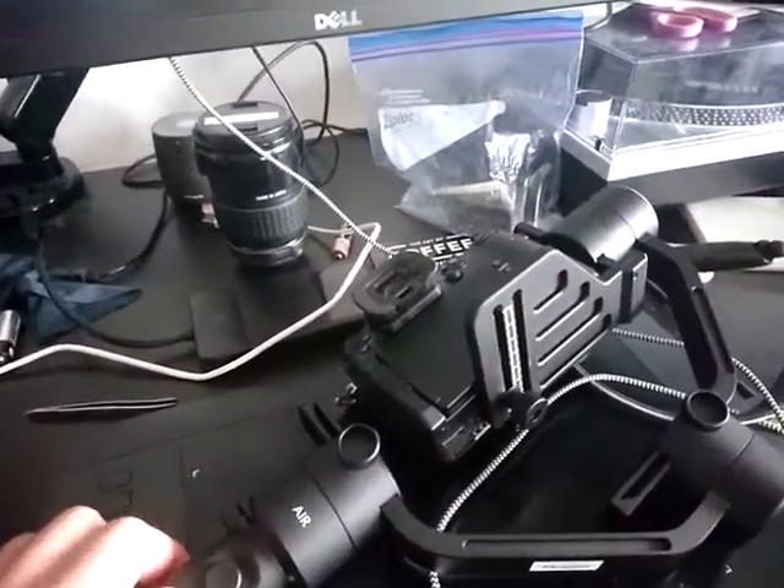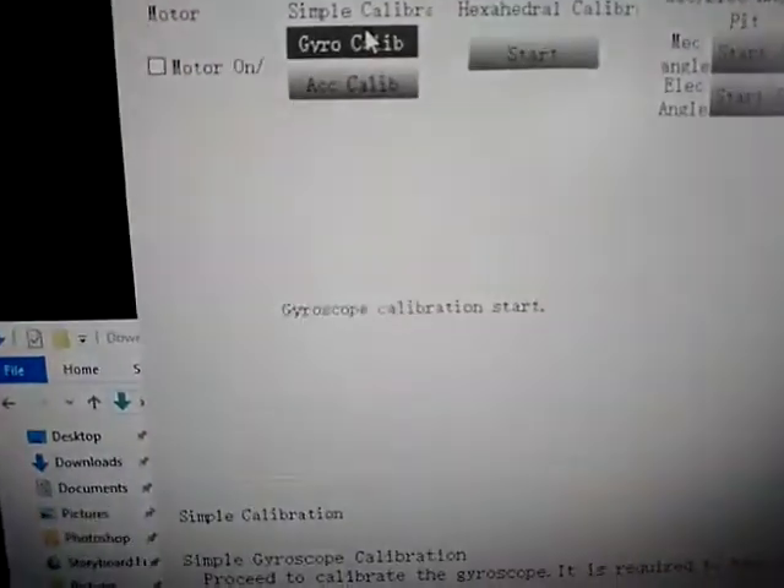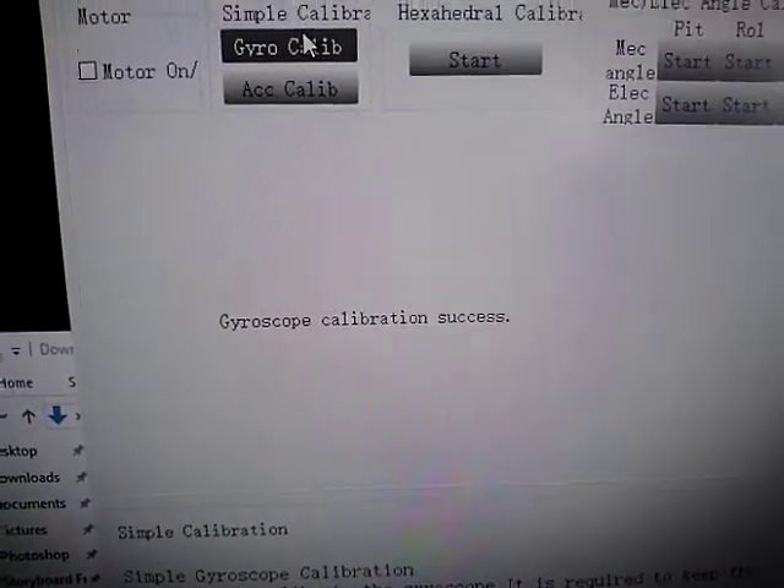Gyro calibration. It's not going to work because the thing's turned off, so let's turn it on again. It's probably going to spaz. It's trying to move. Motor off — right, motor's off. Gyro calibration. Success.